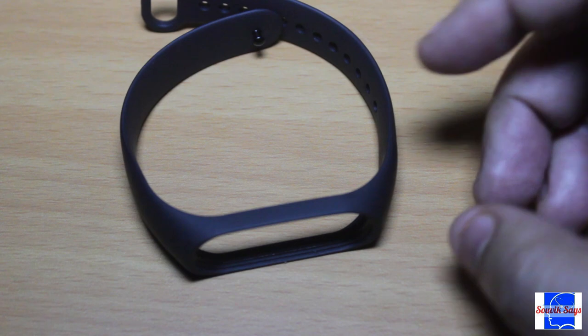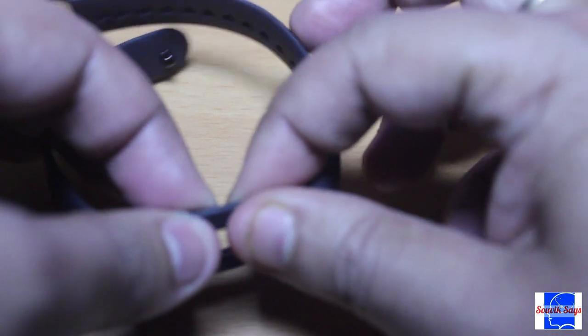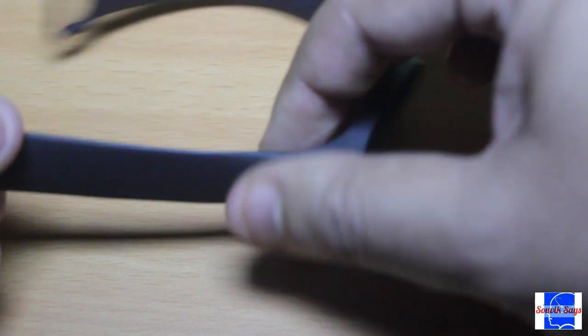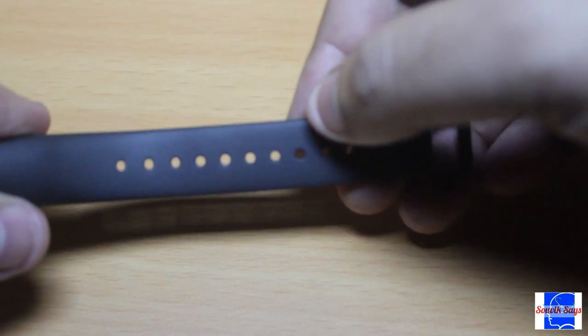As far as the strap is concerned, it is made of good quality rubber or silicone depending on your preferred term. The buckle is made up of metal and the band has quite a number of holes to accommodate different wrist sizes.